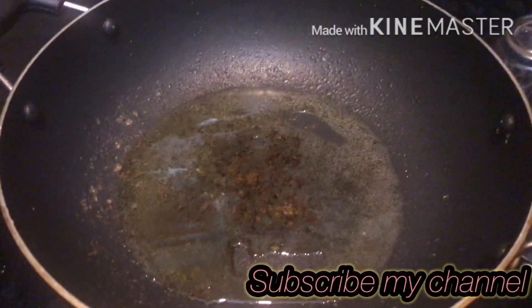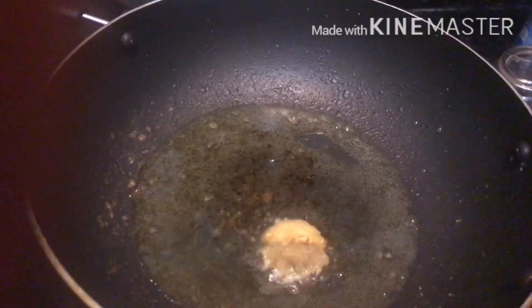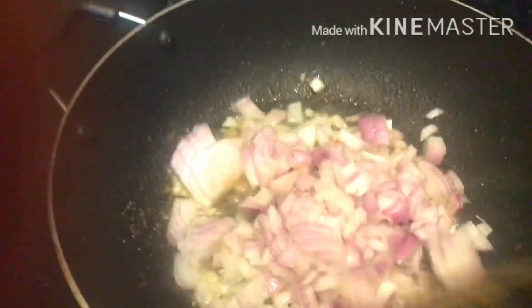I am going to cook in a pan. I am going to add a tablespoon. I am going to cook a nice onion. Next, I will cook a chilli. It will take a chop and cook a bit.